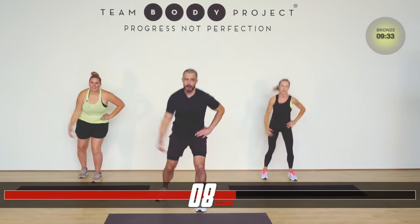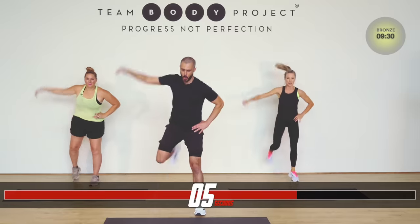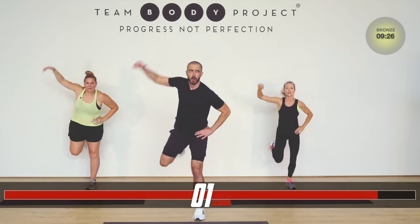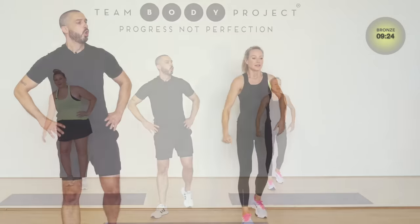Feeling that build up already. Breathe. Strong. Focus. Engage. Next up — oblique crunch to jab. This is how winning is done. Your best.